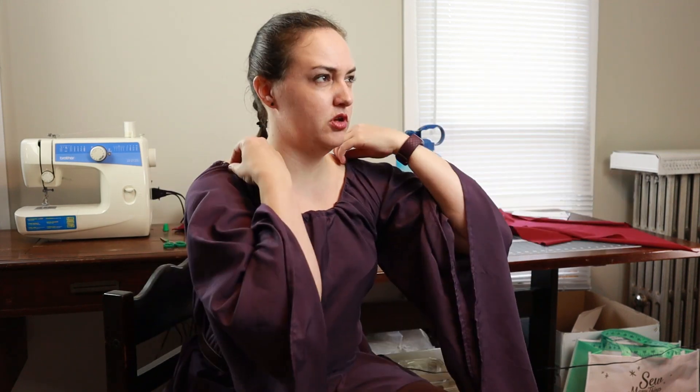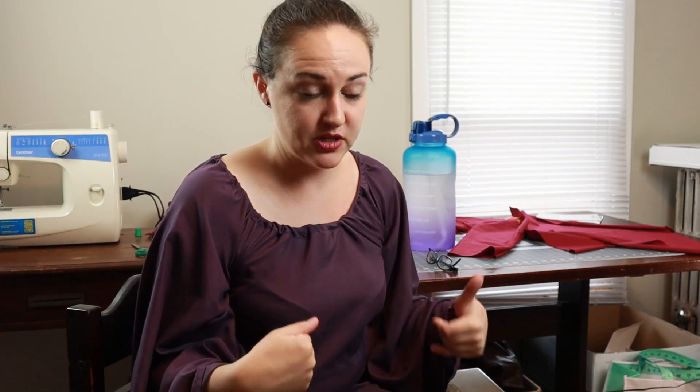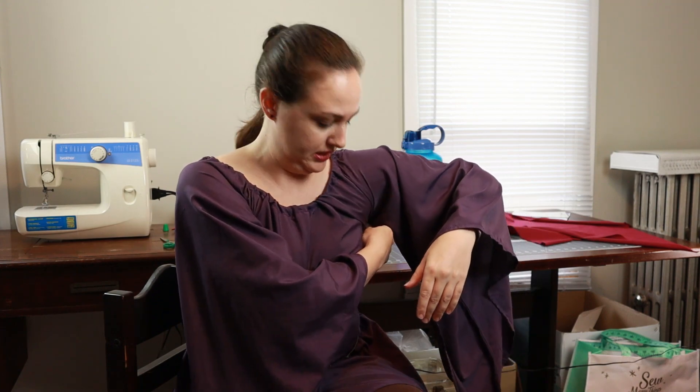So here we are — my beautiful elf shirt, elf tunic I guess is really what it is. It's actually been several months since I made this. I love this shirt, I wear it all the time, and overall it probably took me about an hour and a half. Now that I know what to do, I'd say this is an hour project. One thing I would change: I would give myself more room in the armpits — you can see it kind of stretches here, so when I go to take it off I have to pull my arms out first.